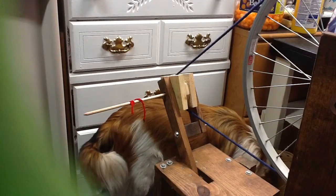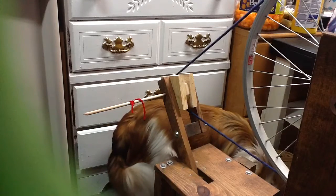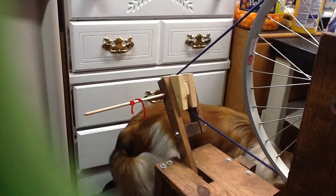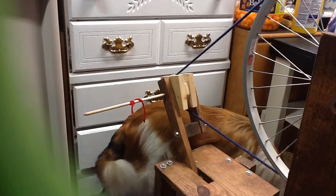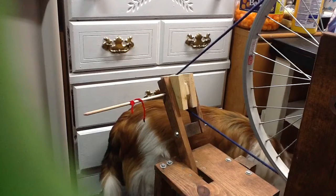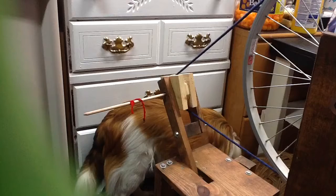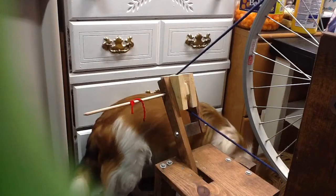Today I'm going to show you plying on the Thrifty Fox spinning wheel. The plans can be purchased on Etsy — they were $15 when I bought them, it could be a little higher. But the plans are worth getting. They're very well illustrated, there's no questioning what size or where to put it. It's really easy to follow and they're good plans.